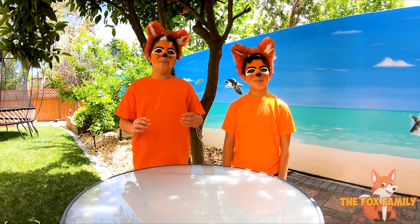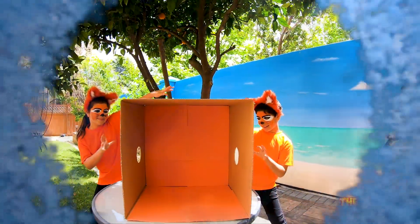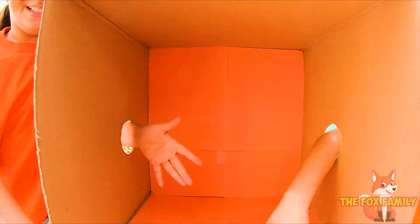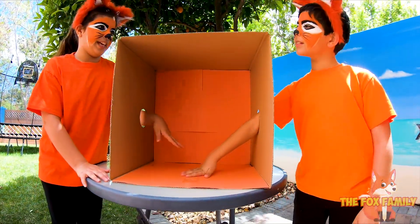To play this game, you're going to need a box with holes on the side. Make sure the box has holes so you can put your hands into it and feel. But make sure you're not peeking or else it'll ruin the game.